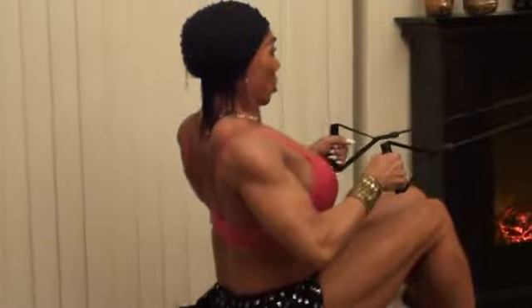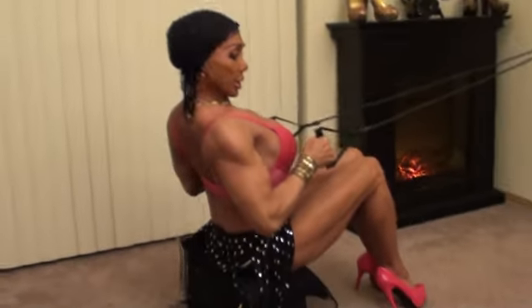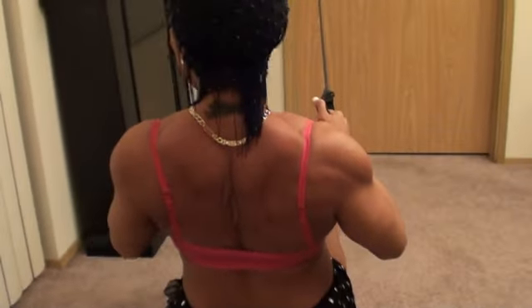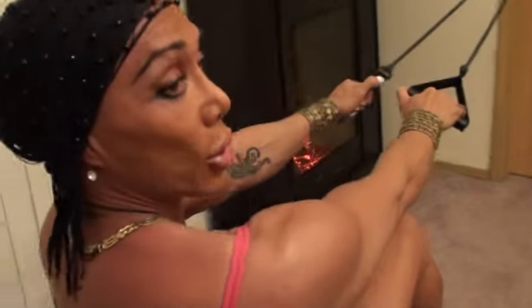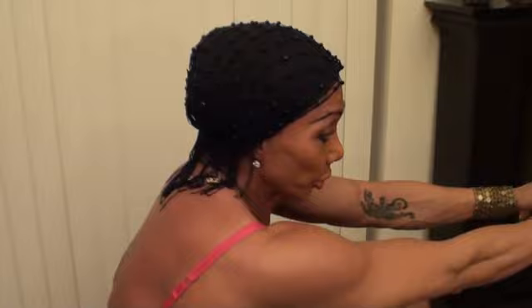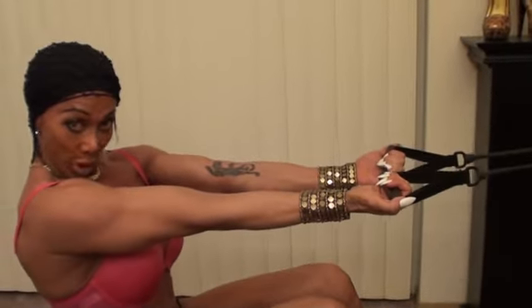Squeeze. One, two, three, four, five. Squeeze. See the muscle that's working? It's right there. Right there. So now we're going to do the other grip. I just wanted you to know exactly which muscle group was working.